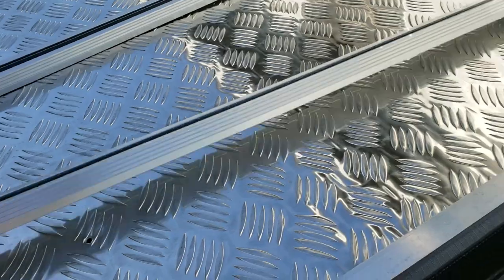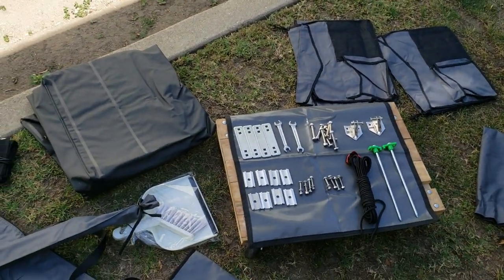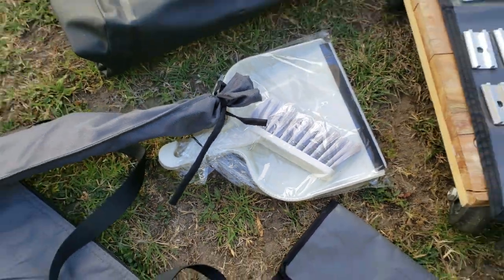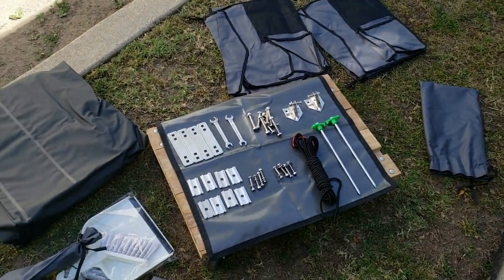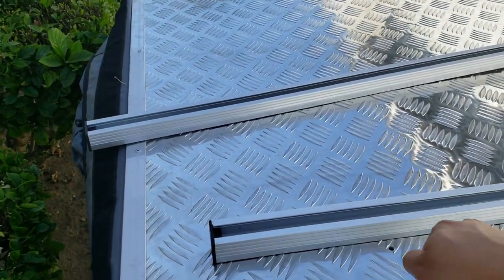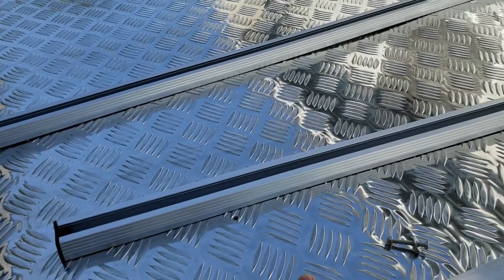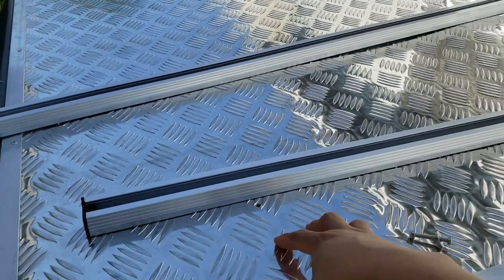Those are the rails. So far so good, I'm liking it. It even came with a dustpan and a broom — like a brush. Also the good thing about this rooftop tent is that it has a diamond plate reinforced floor, which is kind of heavy but it's pretty sturdy. Looks nice.